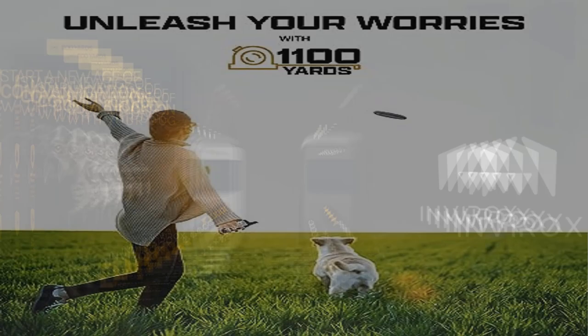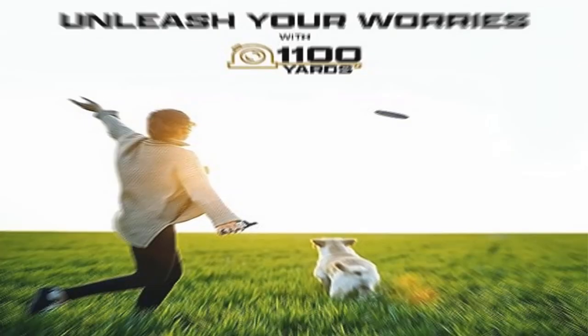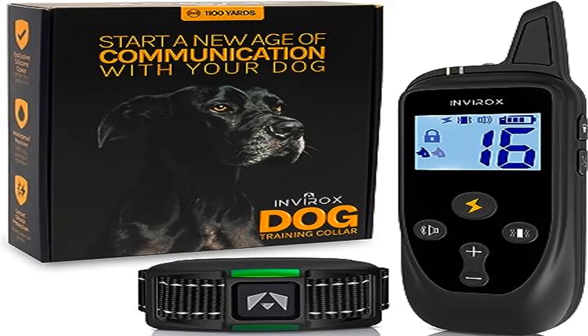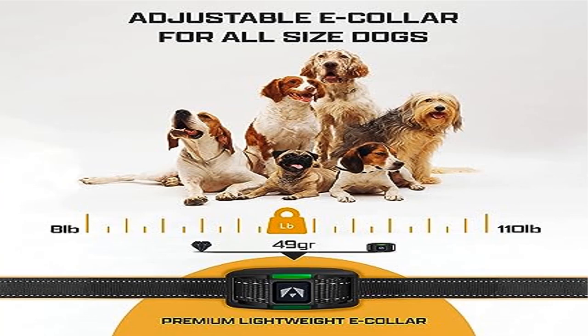This safe training collar decreases accidental shock by sliding the security keypad lock to prevent mis-operation. Award-winning dog training and behavior aid with up to 3,350 feet of range. This performance shock collar enables training your dog in any conditions — park, backyard, beach, woods, and open field.